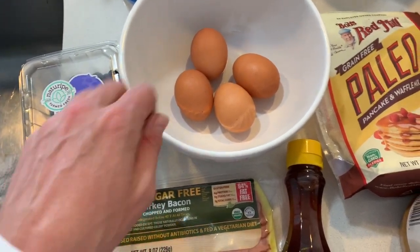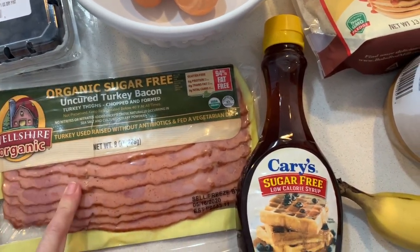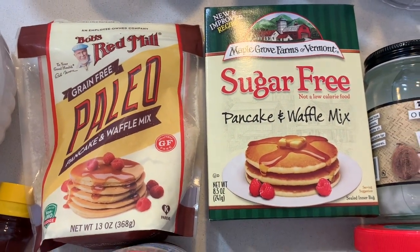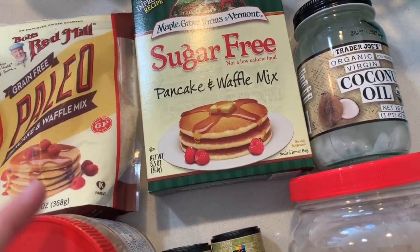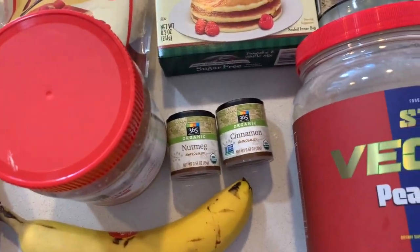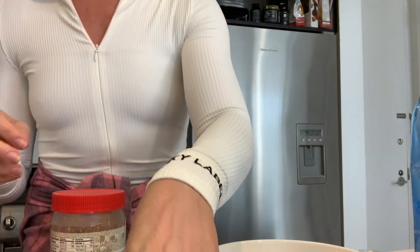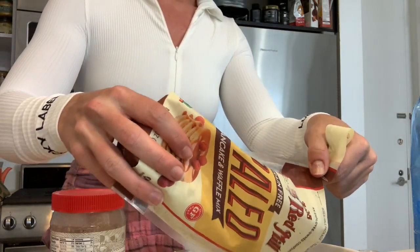I have my blueberries — those are gonna go with my waffles — two eggs for my waffles, and two eggs for me. Then I'm gonna have my sugar-free turkey bacon, two pieces. I'm going to make waffles using a combination of these two mixes: sugar-free and the gluten-free, grain-free mix. I'll be using oil in the waffle mix. I'm gonna add some nutmeg, cinnamon, and my B-Pro peanut butter protein into the waffle mix.